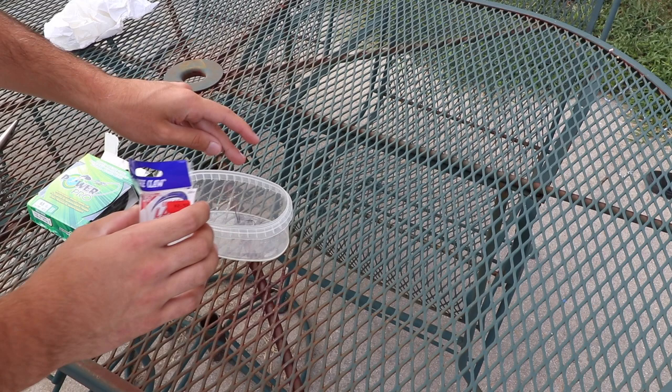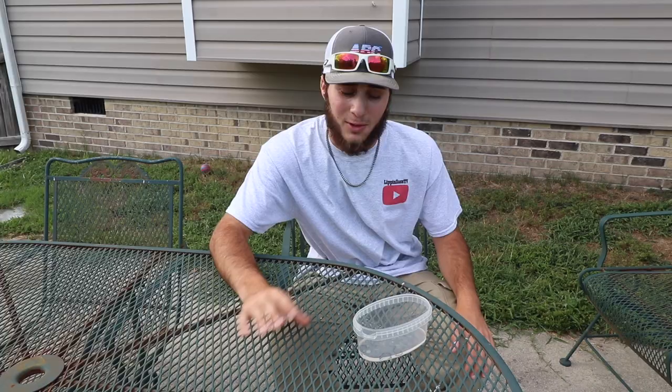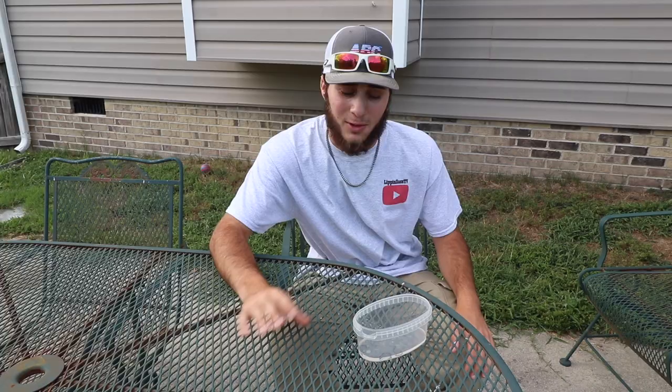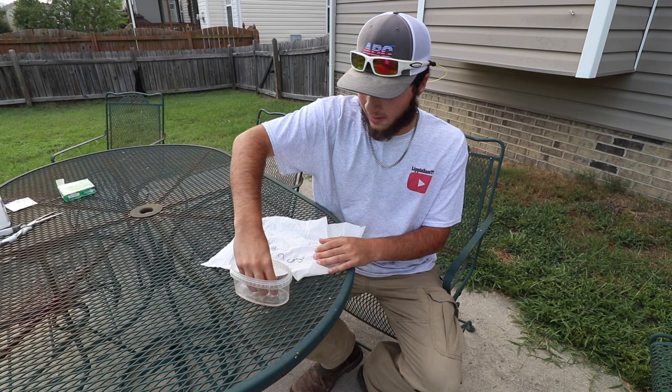We're gonna drop these hooks in the alcohol to get them sterilized and then go from there. We're taking out three hooks, putting them in the container — one, two, three — and pouring the alcohol in. The hooks have been sitting and they're sterilized now. We're about to stick these three hooks into my arm and I'll tell you how we're gonna remove them.